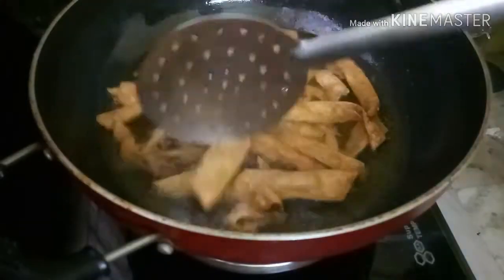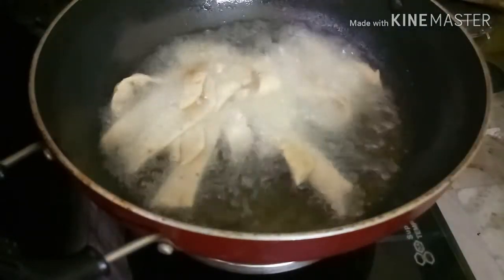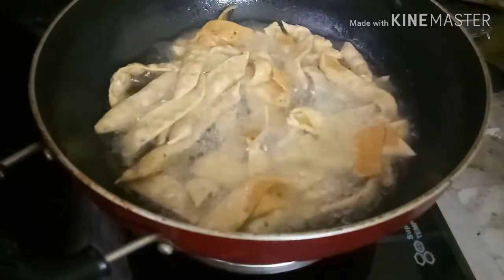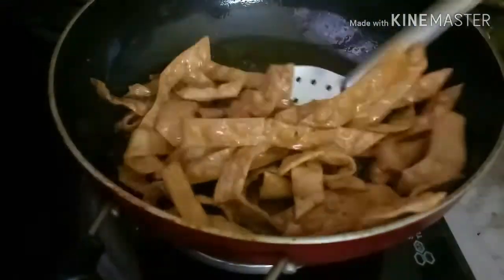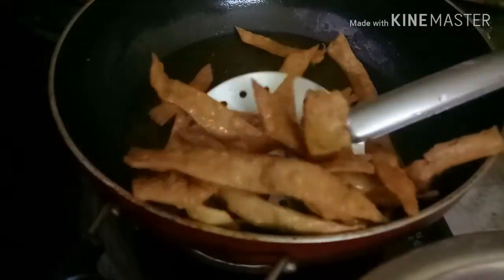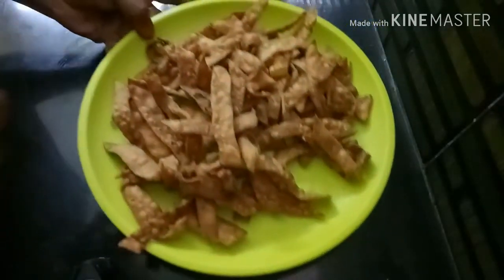I will use the golden brown color to make it perfect. This looks very good on the plate. I am going to put it in the serving bowl. It is crispy, colorful, and soft.